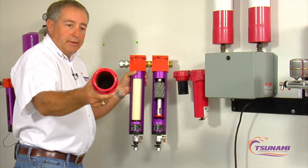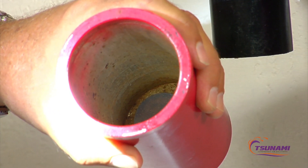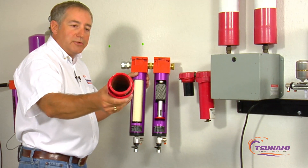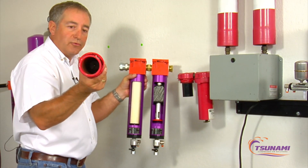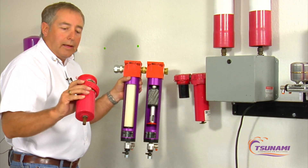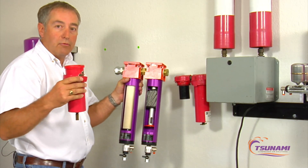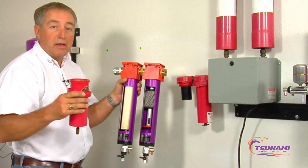If you look down in there, you're going to see a float drain that sits at the bottom of that bowl. Any garbage normally hits your first stage filter first, and that's generally where you have most issues with your float drain. Float drains — just as in some of our other products — it's not a matter of if they will fail, it's just a matter of when.